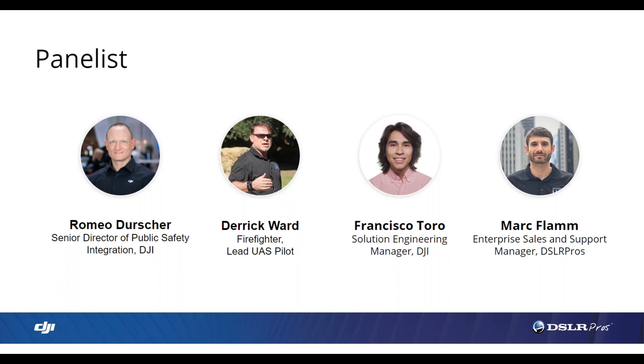Good morning and good afternoon. Thank you for joining us today. We are excited to have you here and we're excited to talk about a new product. I oversee the public safety integration of our technology here at DJI. Over the last five years, we have learned a lot of things that we're trying to incorporate in current and future platforms, thanks to feedback from our friends at DSLR Pros and from the end users. We can really build upon that feedback, and we're excited to talk about the Matrice 300 RTK.